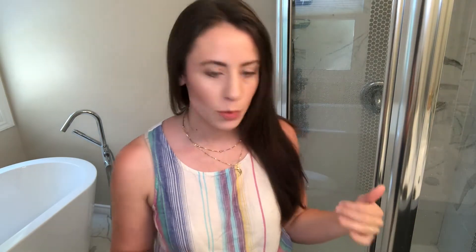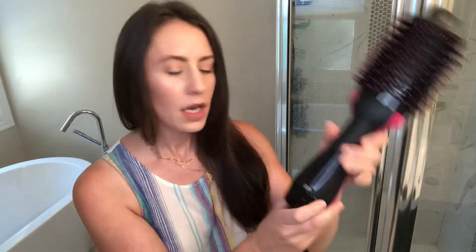Okay I'm back — my toddler ran in and face planted against my shower door so I had to deal with that. But yeah, overall super impressed with this. The heat is normal — I mean, that's just like using a blow dryer anyway, so I would be feeling just as hot and sweaty doing it with a separate brush.